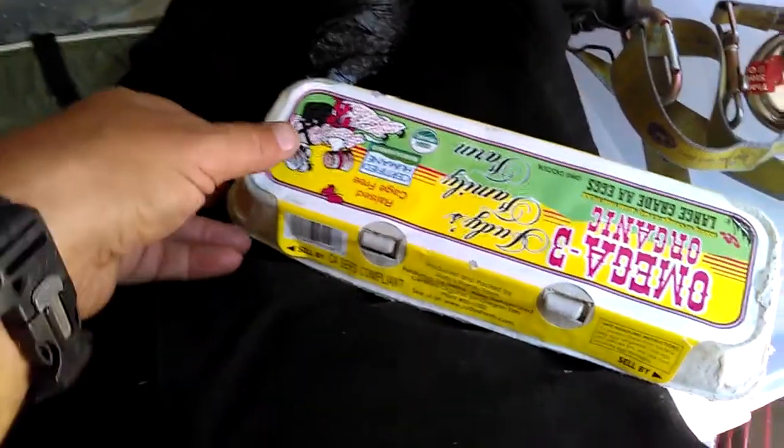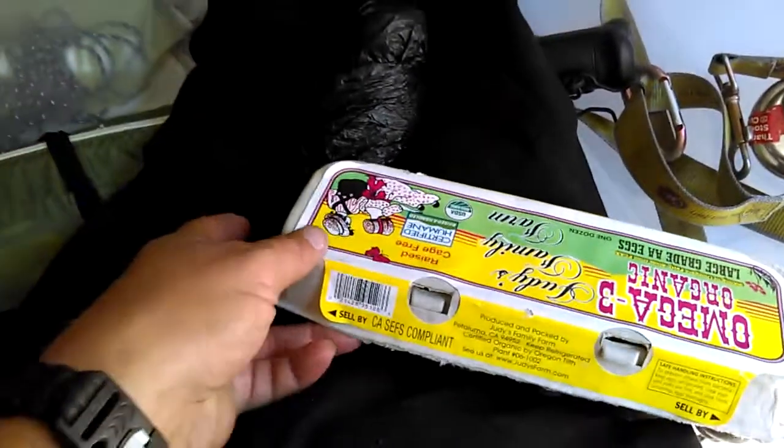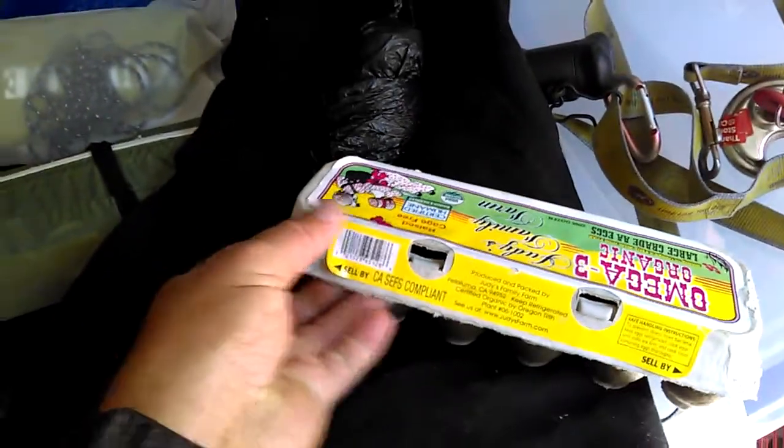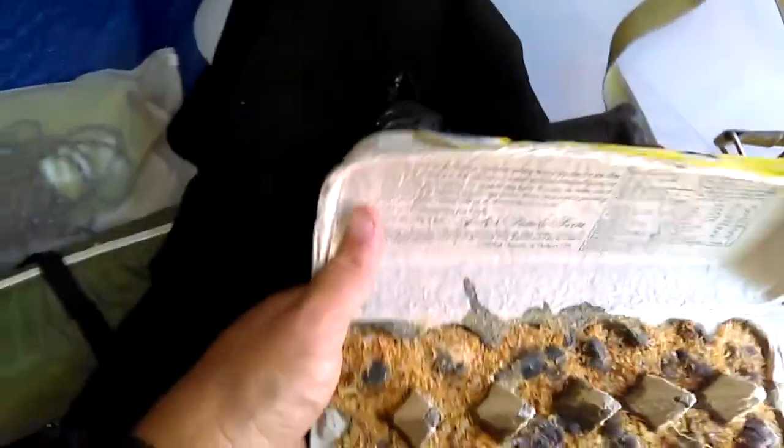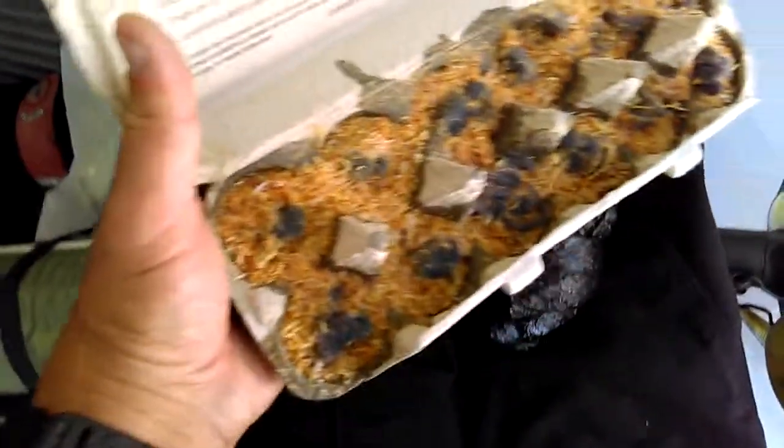I had a couple things I was doing down here and I'm waiting on something to come. I was doing something, looking for something else, and I came across these — which I forgot I actually even had. I knew I had them, but I forgot they were there until I was looking for something else.